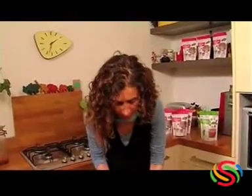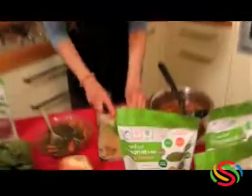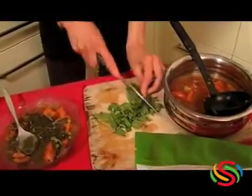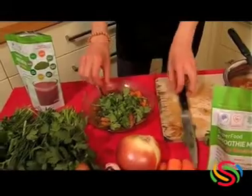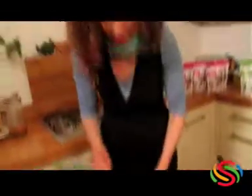I do believe in green leaves. This is coriander, but you can put any green leaves — whether it's parsley, onions, spinach, anything you have. I always believe in adding green leaves. You slice the coriander and you just add it to your soup. You don't have to cook the green leaves, you just add them to your soup.